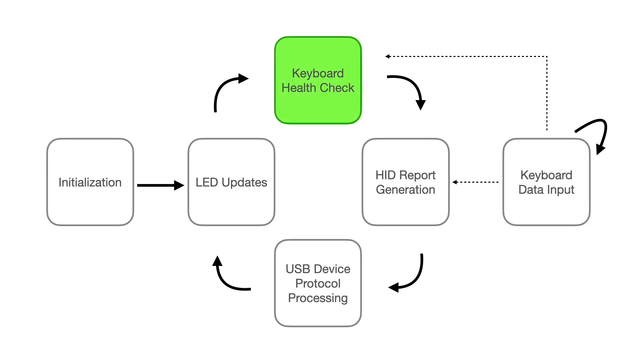The keyboard health check task ensures that we've received data from the keyboard in a timely manner — it's like a watchdog timer. The NABU keyboard sends a ping message about every 3.7 seconds, and the health check task generates a warning if it hasn't heard from the keyboard within five seconds. If the keyboard misses two of those health check intervals, it's rebooted by cycling its power. The keyboard also sends error codes as part of its protocol, and if we receive one of the fatal error codes, we reboot the keyboard in that case as well.